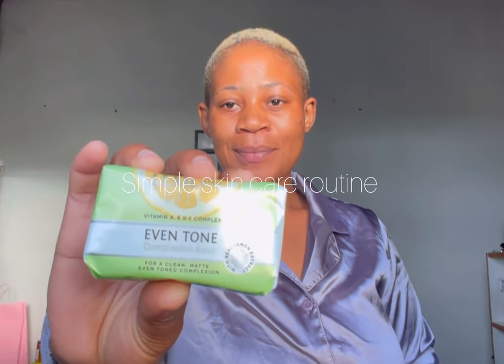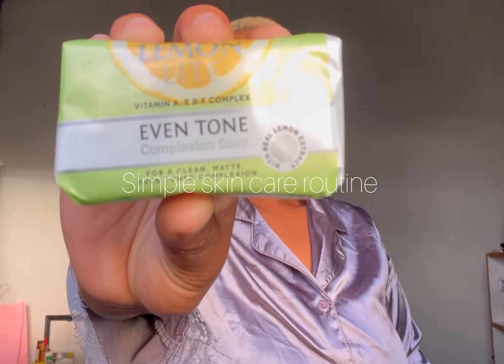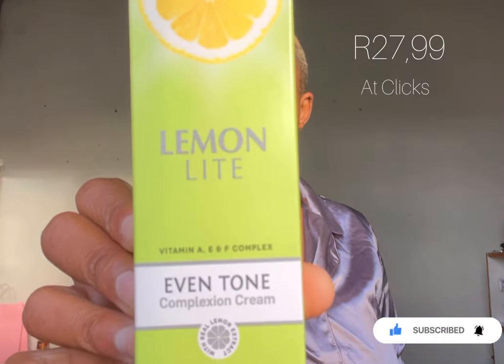Hello everybody, welcome back to my YouTube channel! Today I'm going to be showing you guys my very simple skincare routine, starting with my face. These products are from Lemon Light — it's the Even Tone Complexion Soap. I've wet my face with water and I'm now going in with the soap, putting it all over my face and laying it out perfectly.